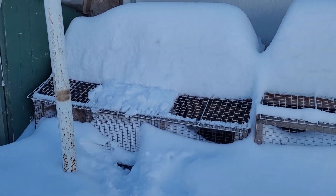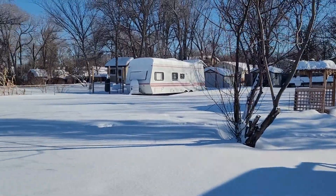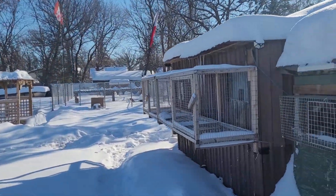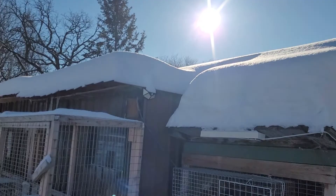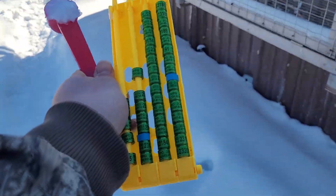Good afternoon guys! Welcome back to another episode of Brixis Loft. Nice and sunny today, still cold. This is Manitoba view. Today we are going to put rings on our young birds.